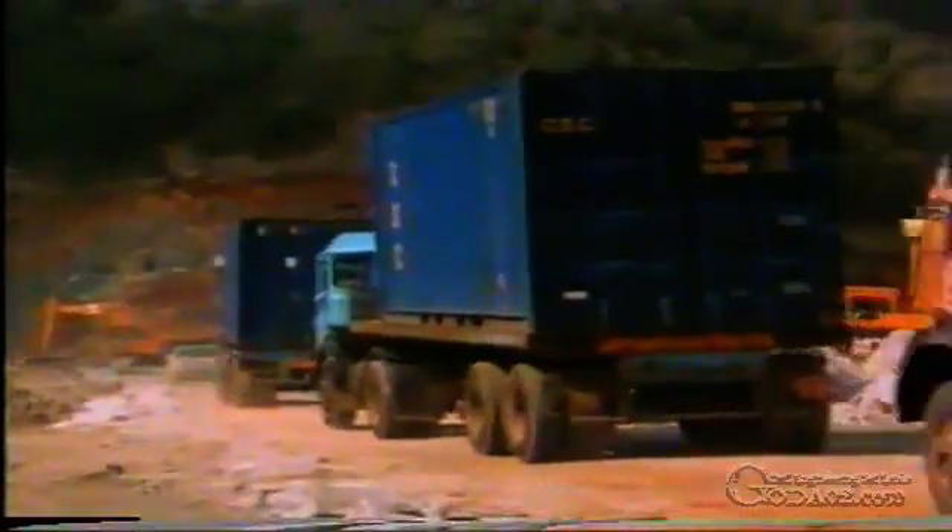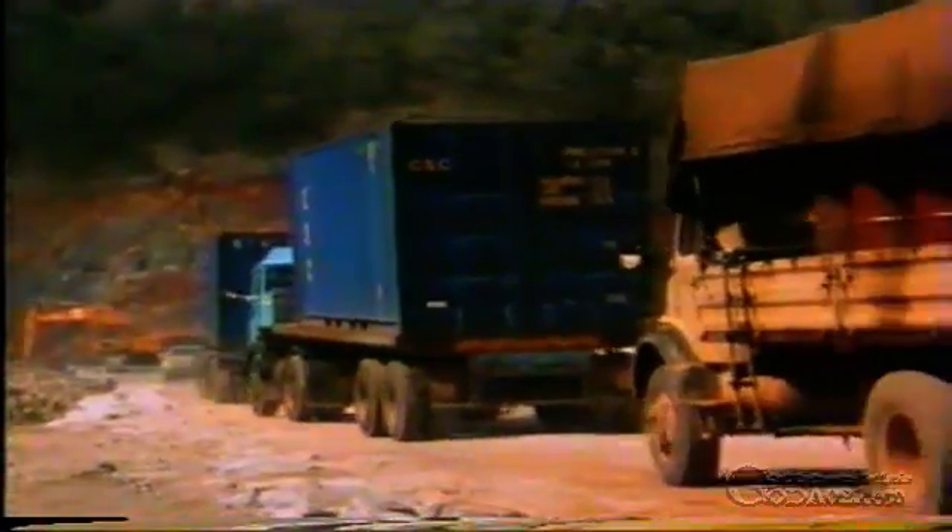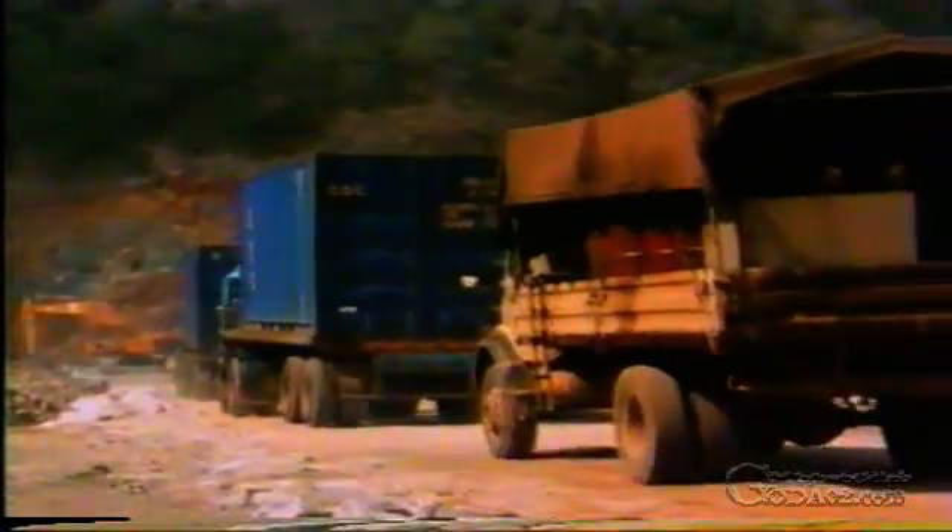This is the dam 18 months after the filling operations had started. The available working surface gets smaller and smaller as the dam gets higher, particularly as it is also shared with general site traffic. Layer by layer, the dam edges up to its final height, about 90 metres above the floor of the valley.